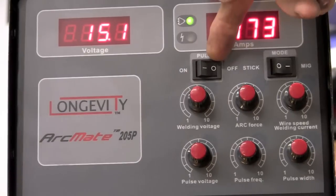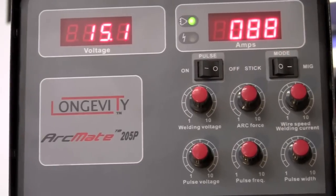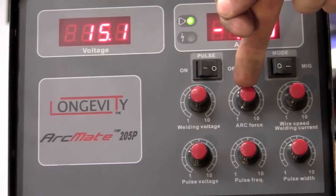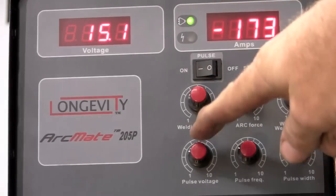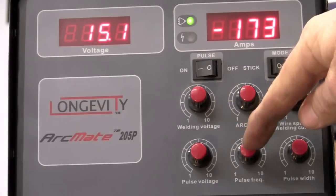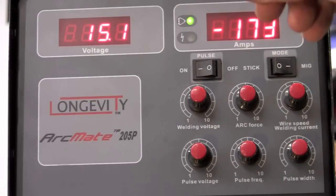Up top, we have pulse — an on/off switch and a stick and MIG mode. The arc force comes into play only when you're stick welding. We have our pulse row here, which only comes into effect when we turn the pulse on. We have pulse voltage, which will be your high voltage; pulse frequency, which is how many times you want it to hit per second; and pulse width, which is how long you want it to stay at that top frequency.